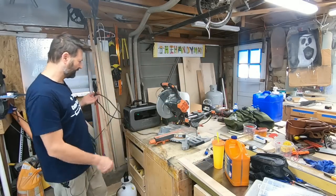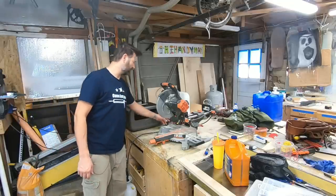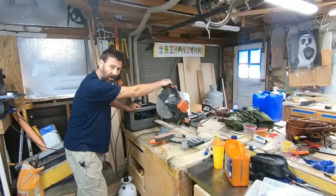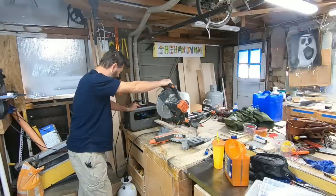Got this plugged in and we're going to see if we can cut some wood. Through the app there's this thing called Amp Up, but we'll see without Amp Up if this will turn on.